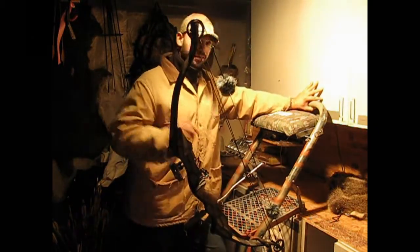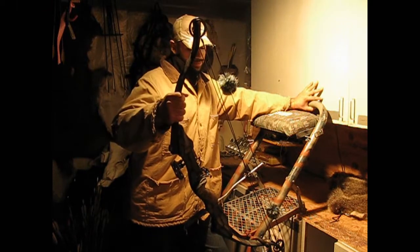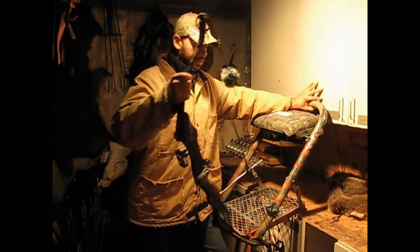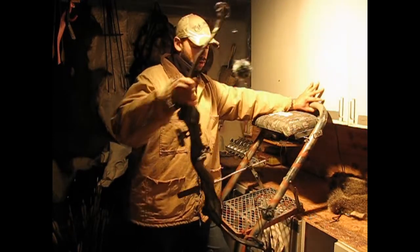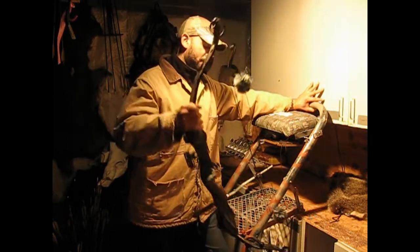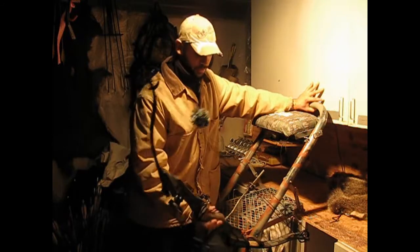If you need a different setting for something, like a recurve — if you want it to sit lower, you just lower your bow there. If you need a longbow and you want it to sit high, you just put it up like that. But that's basically it right there — homemade bow holder.